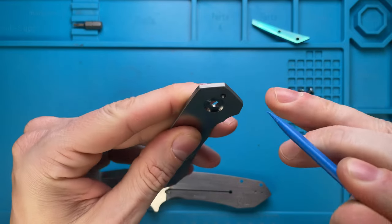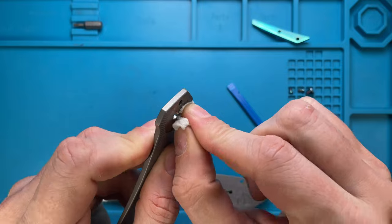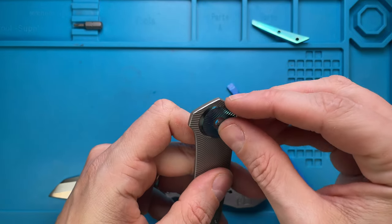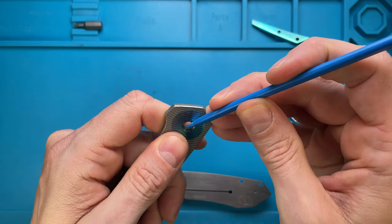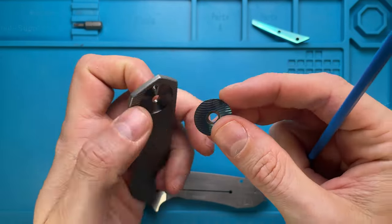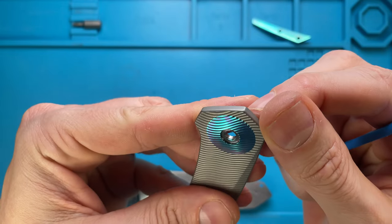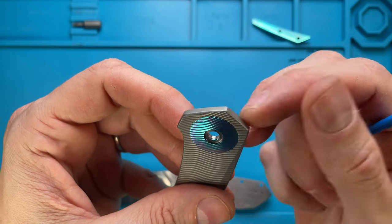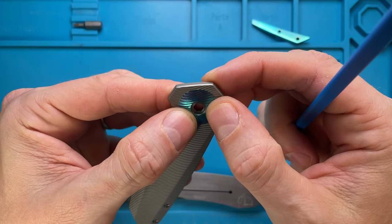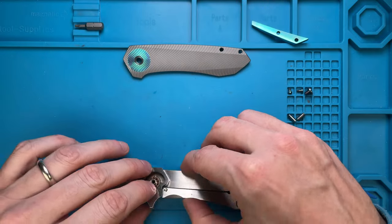We need to push this guy out like so. Just use a plastic tool, then we're gonna clean underneath the collar like so. Then we're gonna do the alignment like this. We can probably just — yeah, I think it's lined up. Maybe rotate a little bit more. That's a little bit tricky. Let's hope this guy is gonna stay in place. This side is fine.